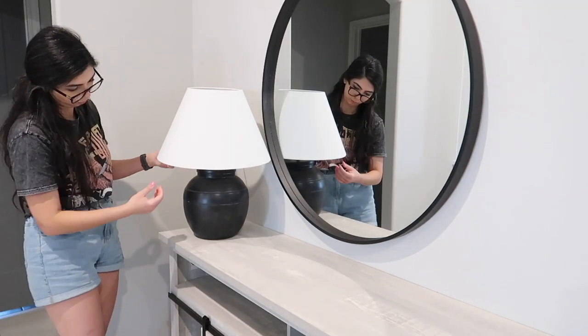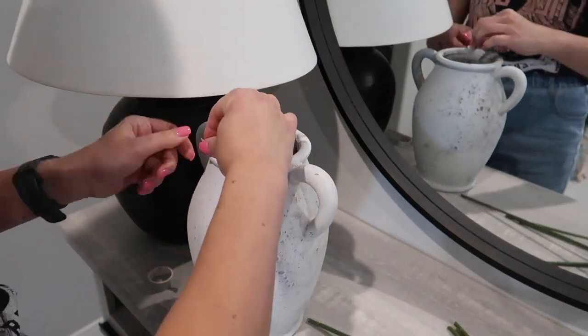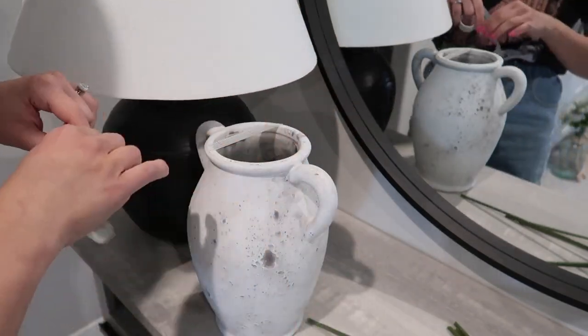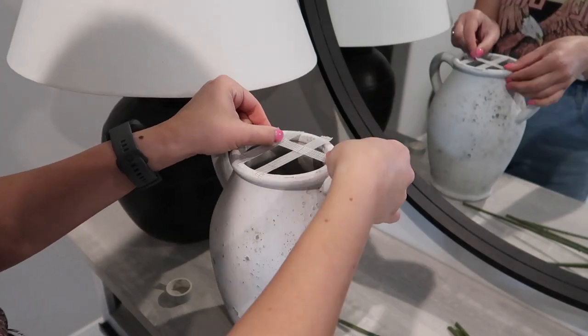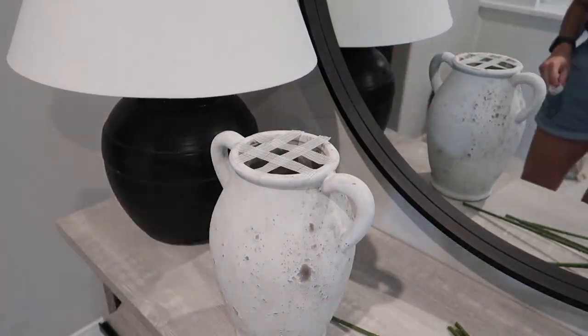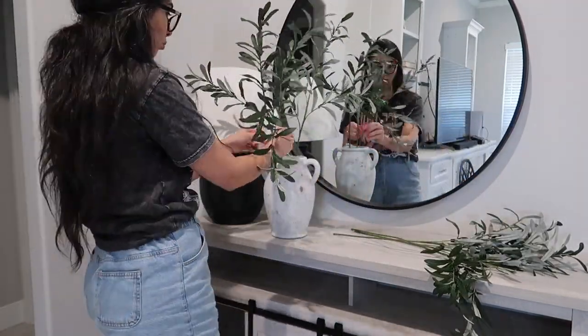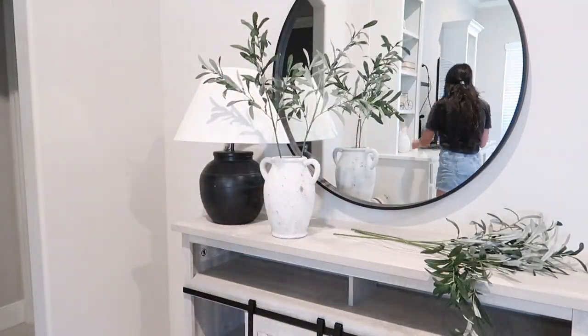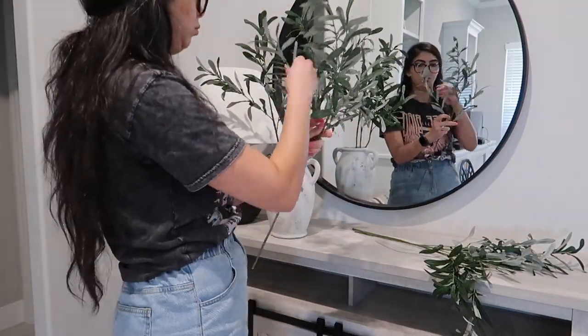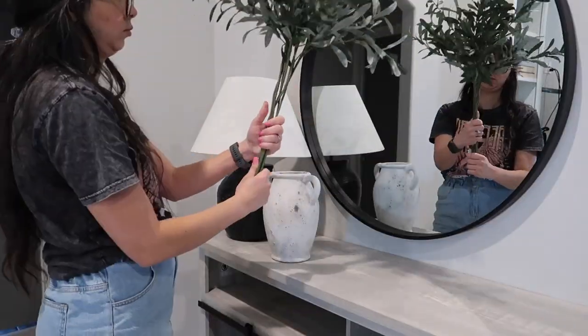This lamp I got from Target — I was hunting for it for a while until I got it on a discount and ended up paying $45. I'll leave the link down below. This cute little vase I got from Hobby Lobby on a discount and paid about $13. Here's a little tip for working with greenery: to make sure it's spread out evenly around your vase, divide it with pieces of tape — this is what professional florists do. I ended up not using the tape division because of the type of greenery I was using. I got these stems from Etsy; they look just like olive tree stems, so I'm fluffing them properly and placing them in the vase.